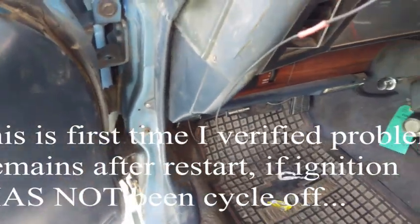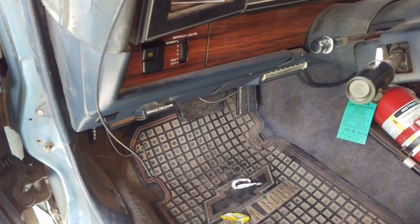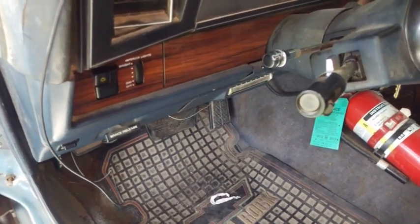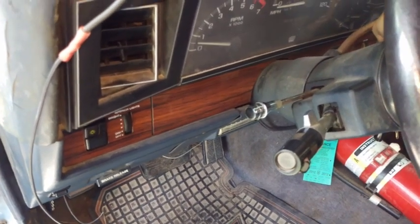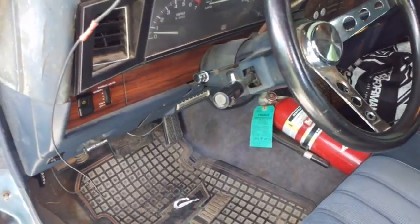Yep, still missing. I'm going to shut it off with the key, let it ignition cycle. Key on. Now it sounds like it's running normal.